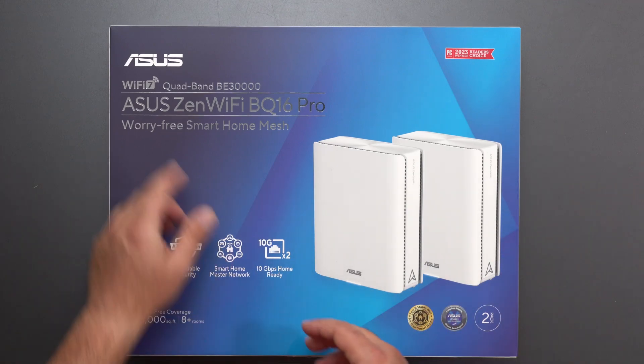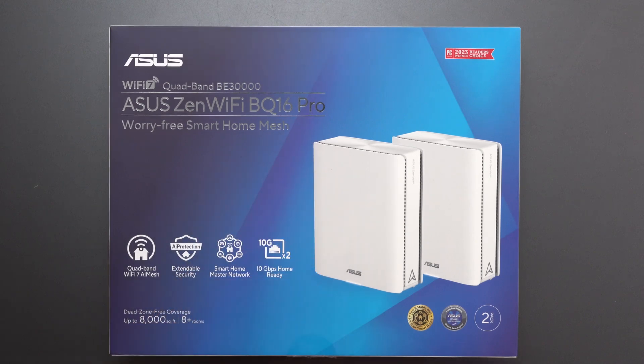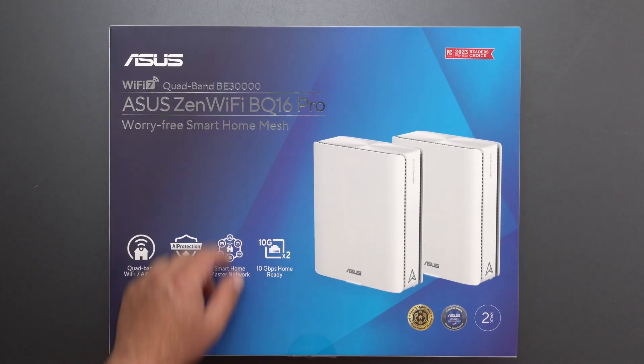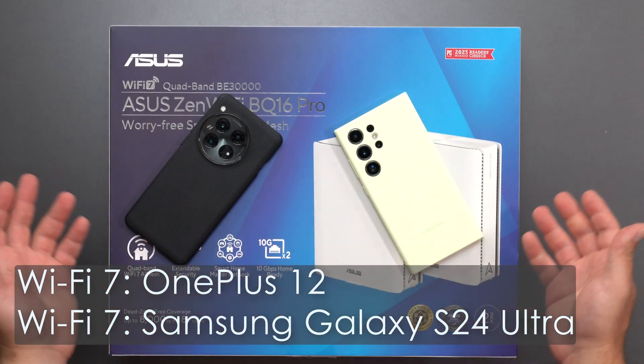What's up guys? I'm going to unbox and review this new Wi-Fi 7 mesh system by ASUS — the ZenWiFi BQ16 Pro. It's supposed to be an absolute beast of a mesh system. It's quad-band with a very fast speed rating of BE30,000, has two 10-gig ports, and I will do my full speed tests and range tests using my Wi-Fi devices.